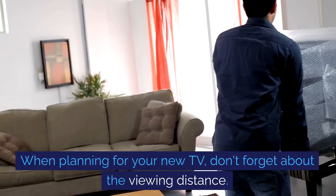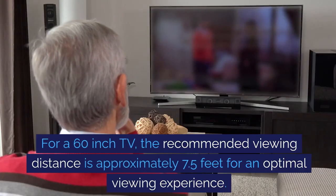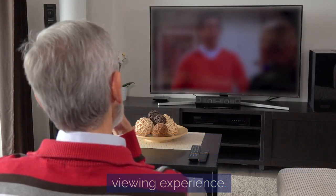When planning for your new TV, don't forget about the viewing distance. For a 60-inch TV, the recommended viewing distance is approximately 7.5 feet for an optimal viewing experience.